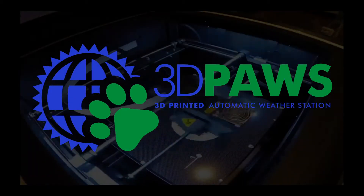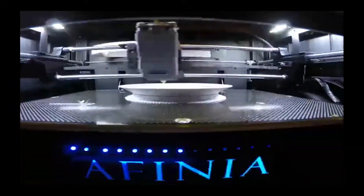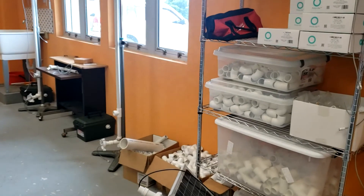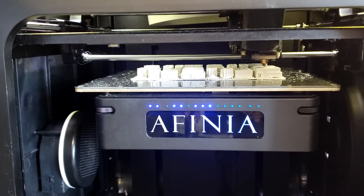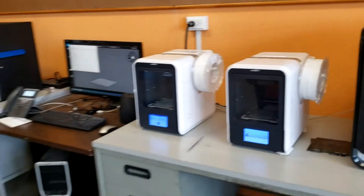3D Paws, or 3D printed automatic weather stations, are a low-cost innovative solution to increase weather observing capacity in least developed, data sparse regions of the world. 3D Paws uses a set of locally sourced materials, low-cost electronics, and a 3D printer that provides a sustainable solution to fabricate and maintain automatic weather stations at your facility.